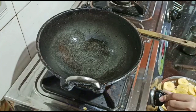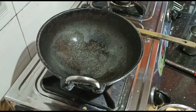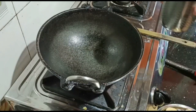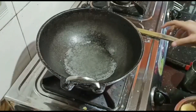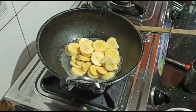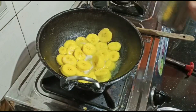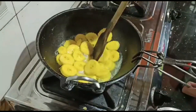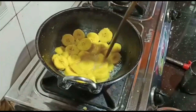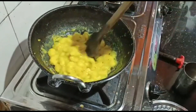Now we have to make another recipe. It's a little bit more of a mix, a smooth pattern.